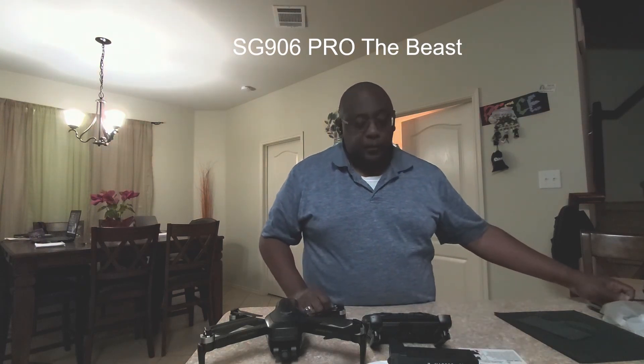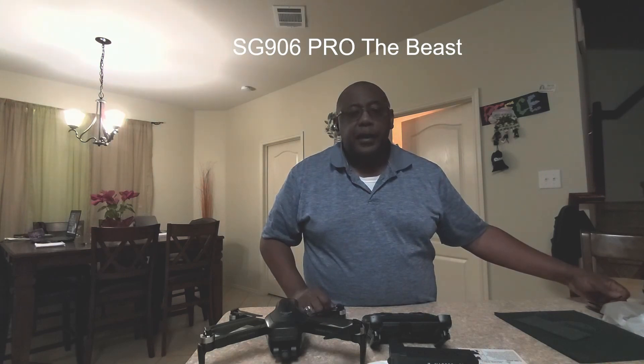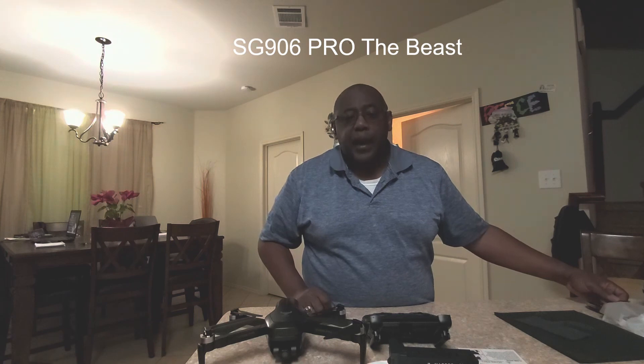So that's pretty much it for the unboxing of this one. The next video I'll probably take it out and show you how it flies.